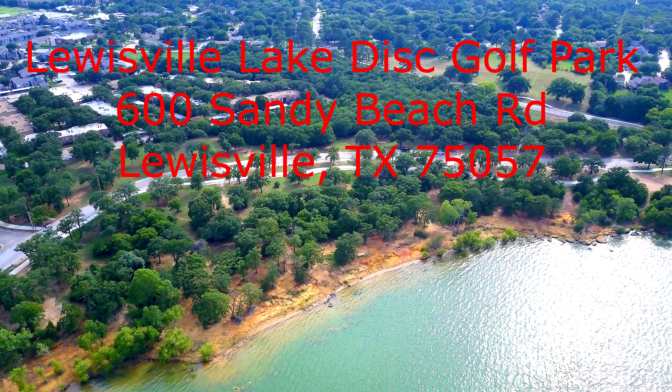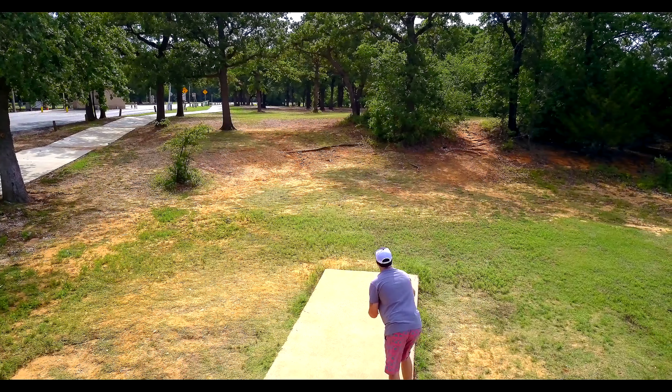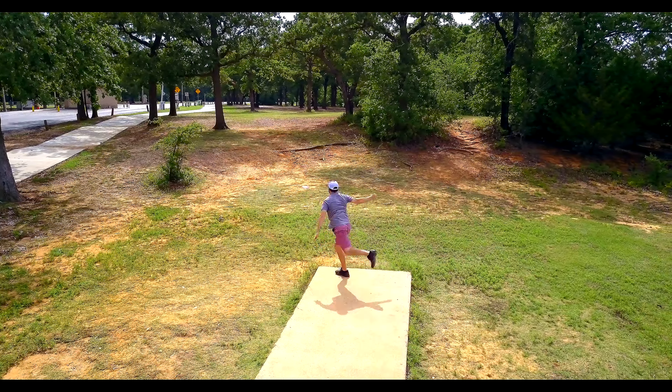Hey Disc Golf Friends! Here at Black Cot we are super excited to bring you one of the most renowned Disc Golf Courses in the DFW area, Lake Louisville Disc Golf Park.